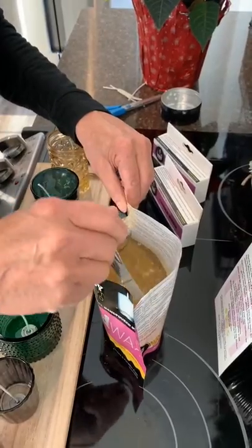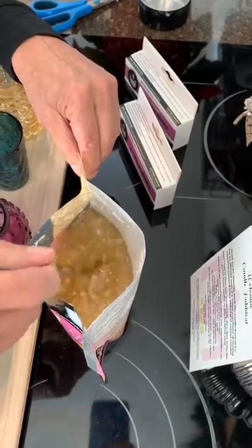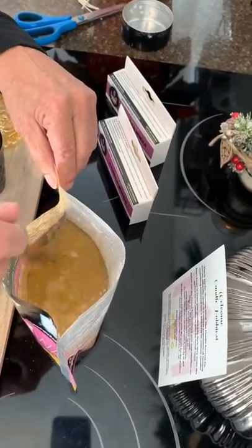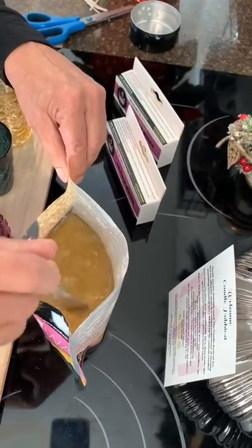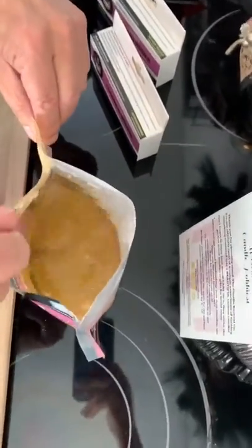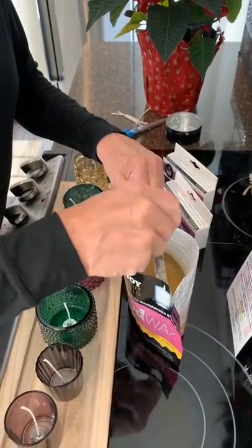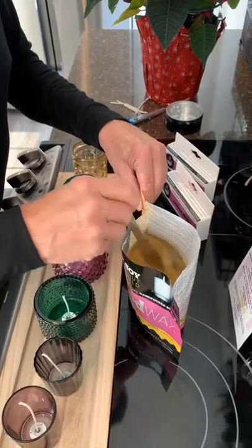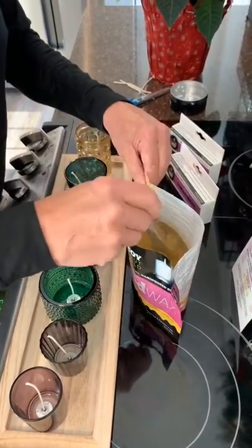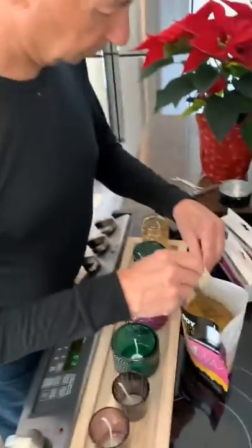We are just giving this a little stir here so we can dissolve all the pearls. Usually it takes about a good minute for them to all mix in and infuse — just don't rush the process. The key to it is you are also infusing that wax with the scent, so you really want to make sure it is stirred nicely and really melted in. Just enjoy — it is kind of therapeutic, isn't it, dad?